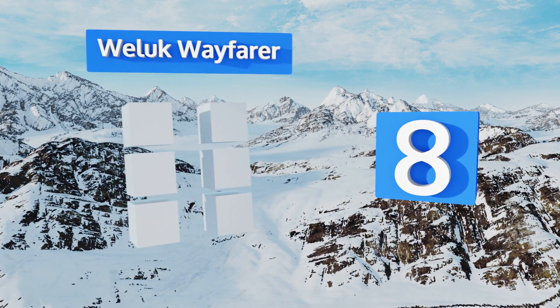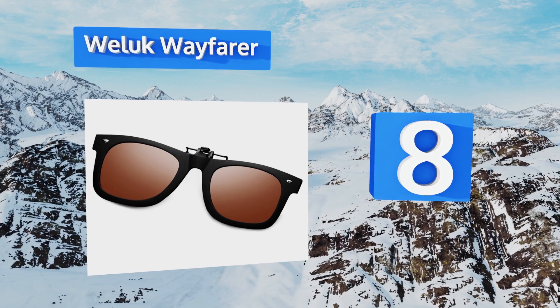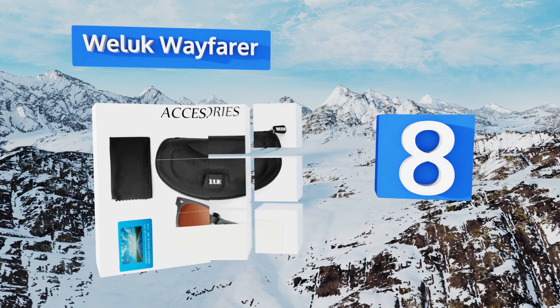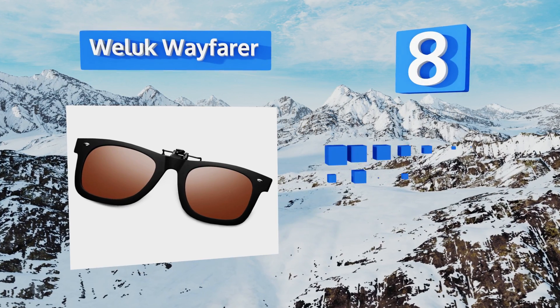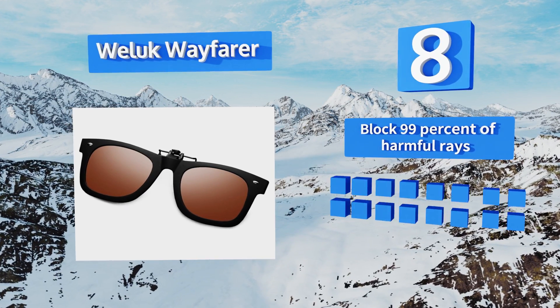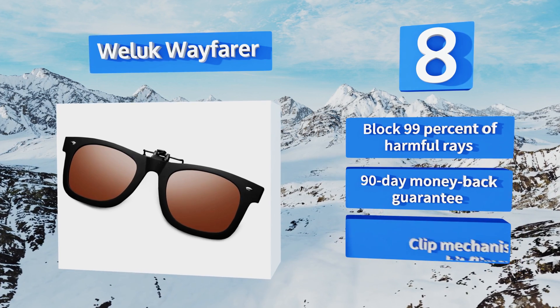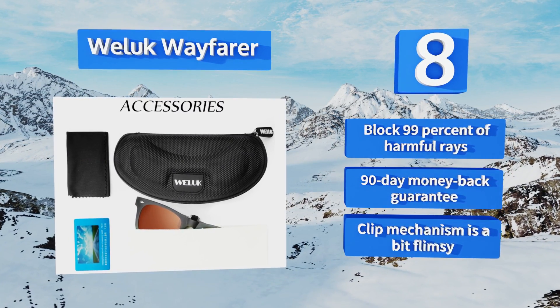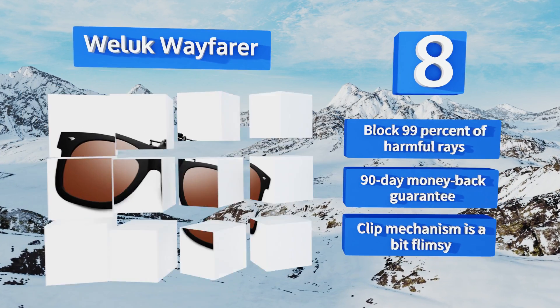Coming in at number eight on our list, drive in style with the Weluk Wayfarer, which resemble an expensive pair of designer shades. They're available with four different colors of lenses and include a cleaning cloth, a carrying case, and a faux leather pouch to protect them in your pocket or purse. They block 99% of harmful rays and come with a 90-day money-back guarantee. However, the clip mechanism is a bit flimsy.